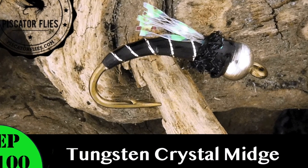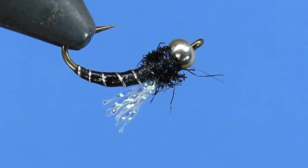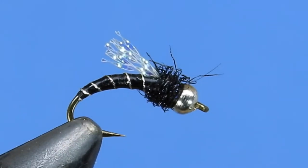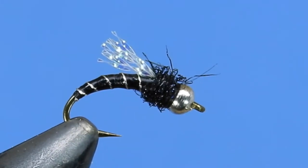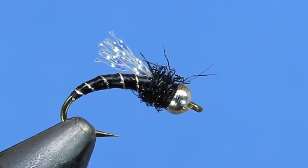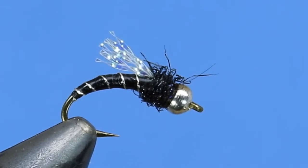Hey fly tyers, Darren here. Welcome back to another fly tying tutorial. Today we're going to be tying the tungsten crystal midge. This is a pretty simple pattern, typically tied in size 16 to 22. We're going to be tying it in a size 12 just so we can see it clearly. We use the tungsten to get the fly down into the strike zone, especially in faster water. It's a great fly for high-pressured waters, and I add a UV coating for durability.